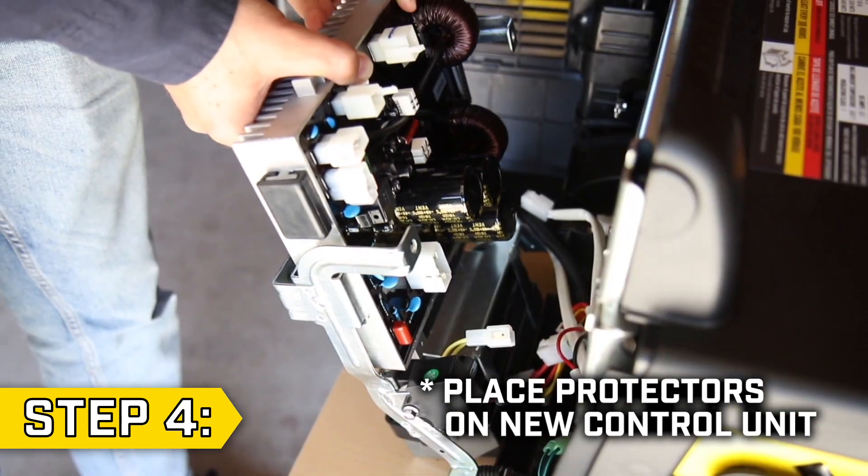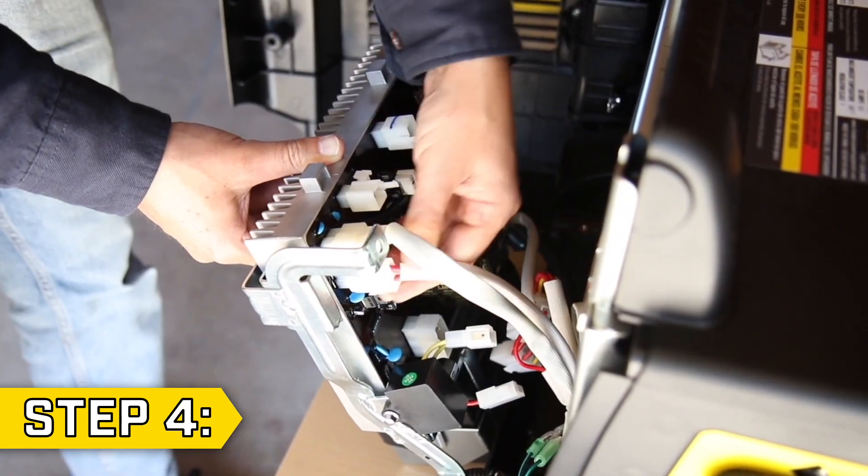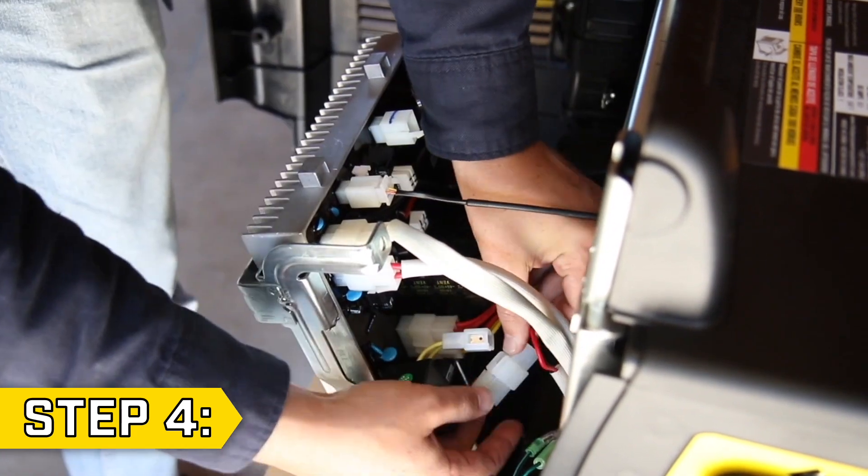Step 4. Take your new control unit and place it into the support bracket. And reconnect all wire connectors.